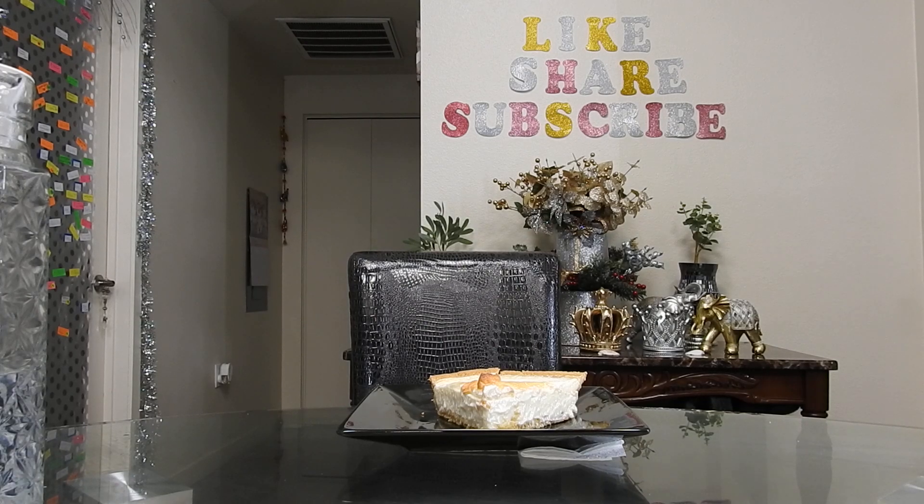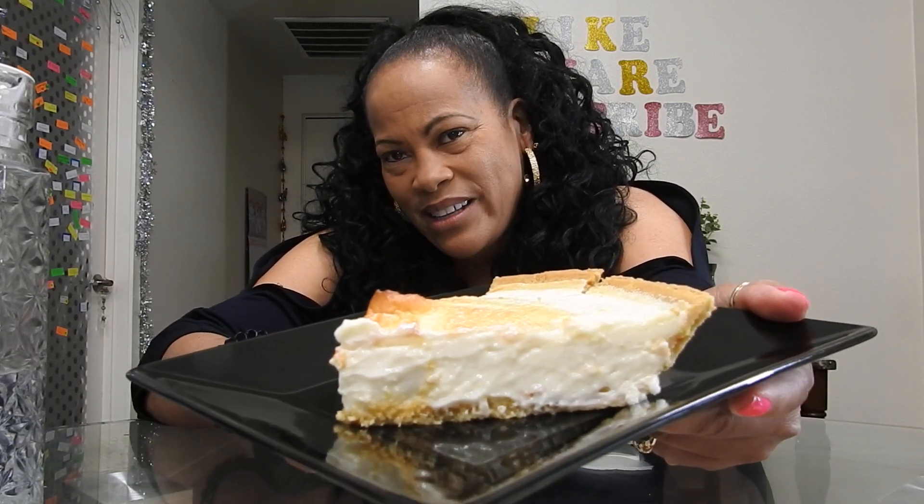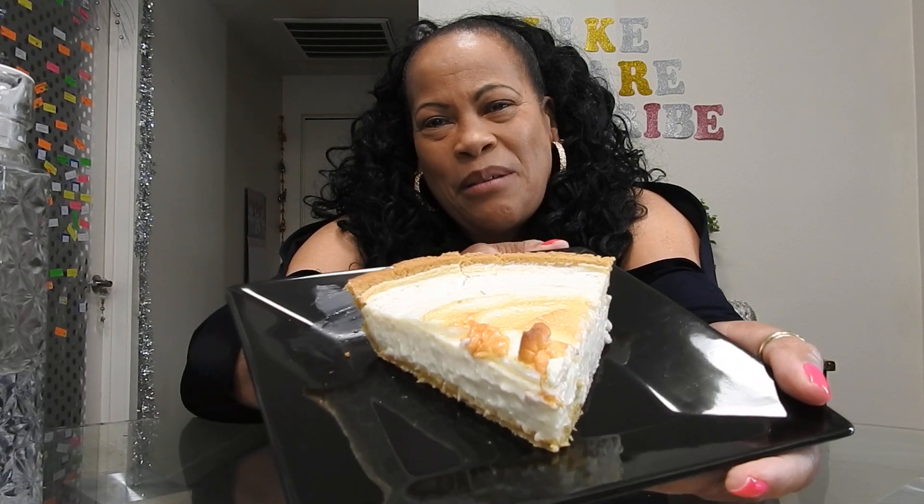Hey, welcome to Dee Dee's main theme where I treat you just like a queen or a king. Welcome back! This is just part two of crab legs — this is the dessert I didn't put in the first time, but here it is: the lemon meringue pie. That's how it looks with the little decorative thing on top. Front, back — there you are, lemon meringue pie.